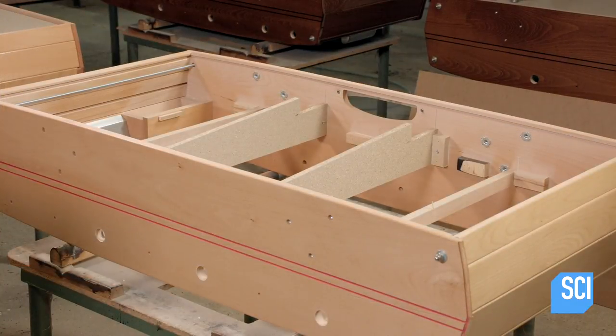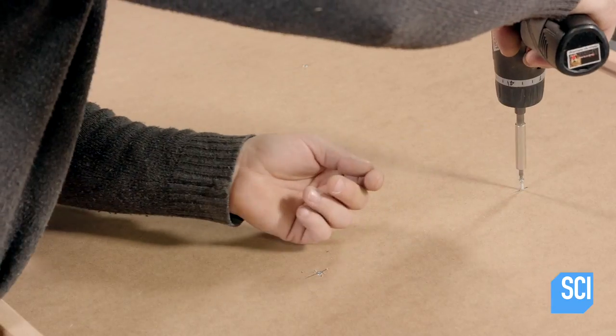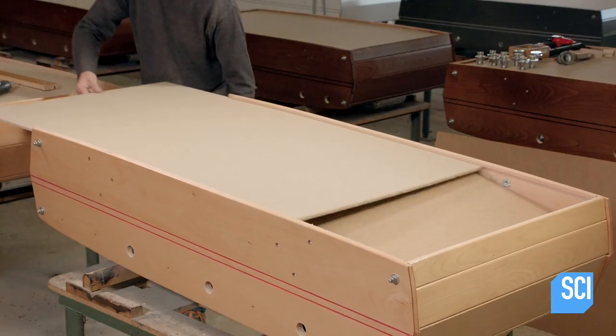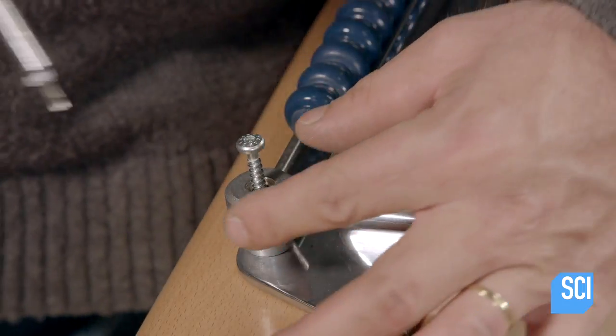They install the sloped ball return panel. When a player scores, the ball rolls down the panel to an aluminum ball return tray. After sliding the plywood table bottom into place, workers turn the table right side up, mount the aluminum goal nets, and the scoring units right behind them.